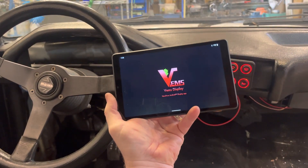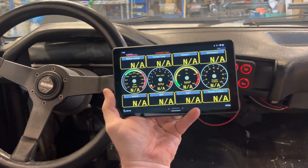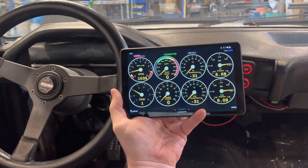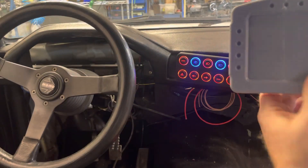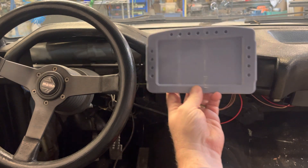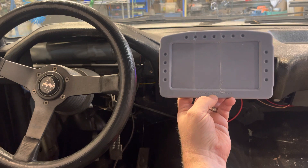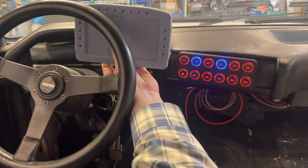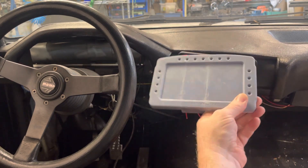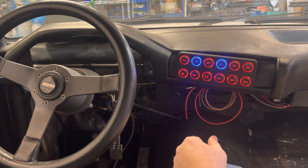It's currently connected to the FEMS display, which is a Bluetooth-connected display using an Android tablet showing all the different parameters you might care about. I am going to replace the Android tablet with a more dedicated display — the VEMS Dash V3. I 3D printed a model of it to help me design the mounting install. This will be a much faster display rather than having to wait for Android to boot up.